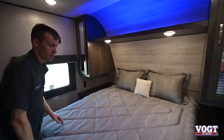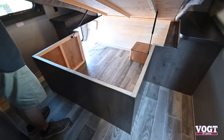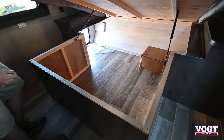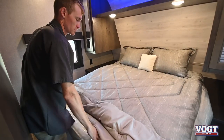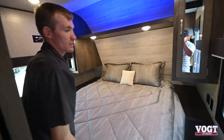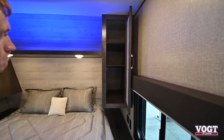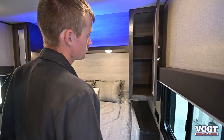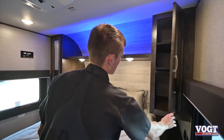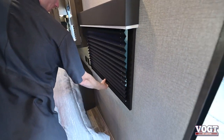Our bed here is on gas struts and lifts up for easy access to our cargo space below, then just sets back down. On this side we have some shelving — nice and deep, nice and big. You can fit some nice towels, blankets, or clothes in there. Again, they both have blinds, they both open, and they both have screens.